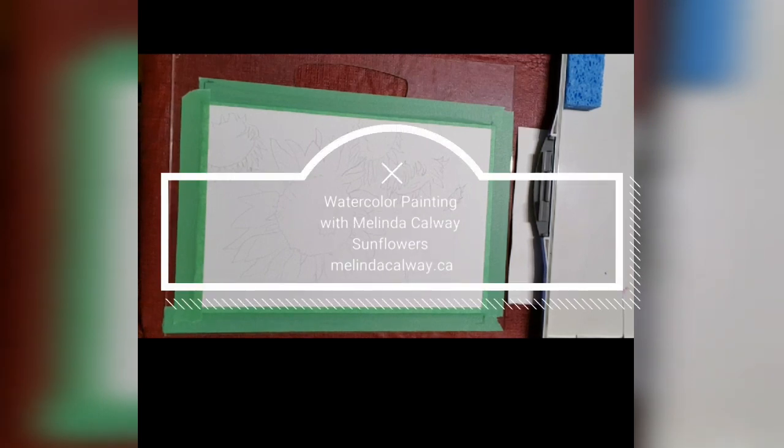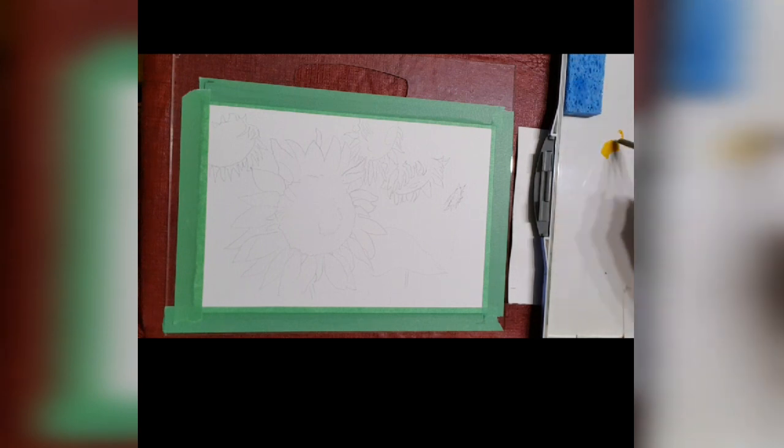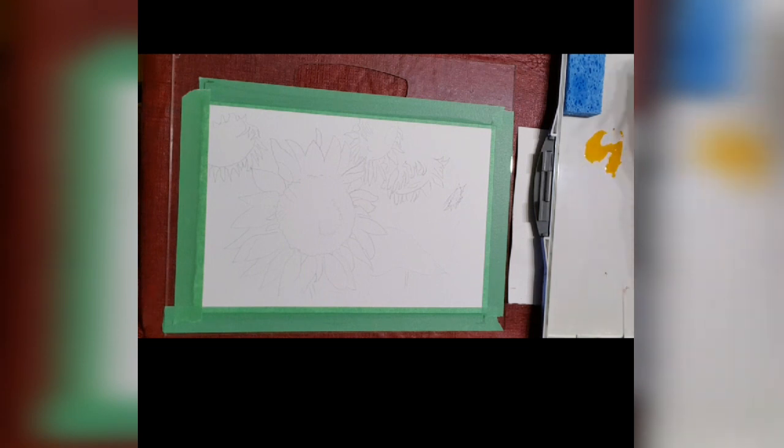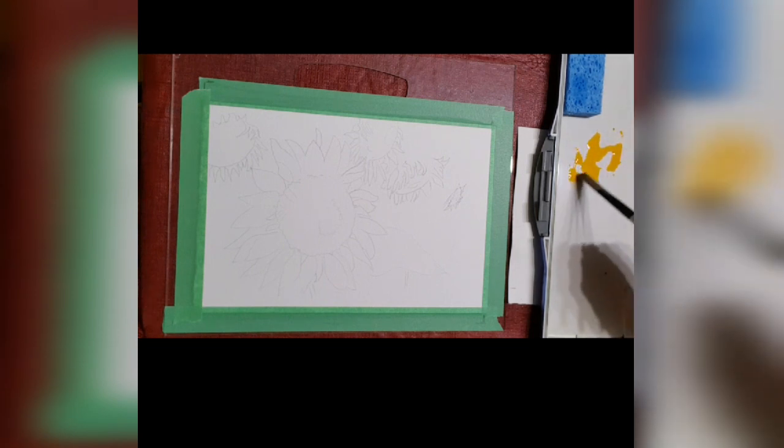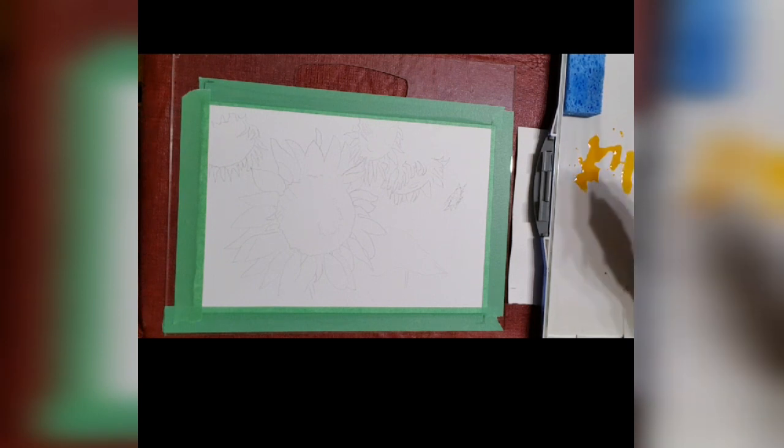Hi, my name is Melinda Calway and I am going to be painting sunflowers with you today. I've got some sunflowers drawn out on a page and I've got five of them. I like odd numbers. One's larger and the other ones are varying sizes, and I'm mixing up some yellows.